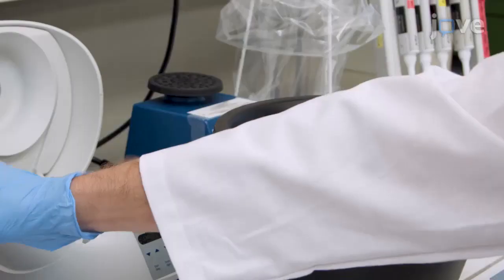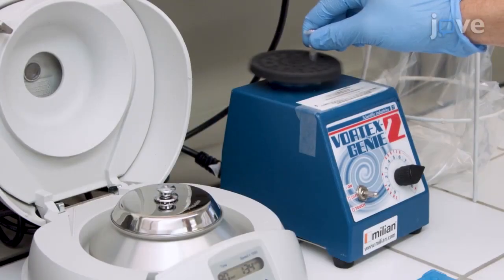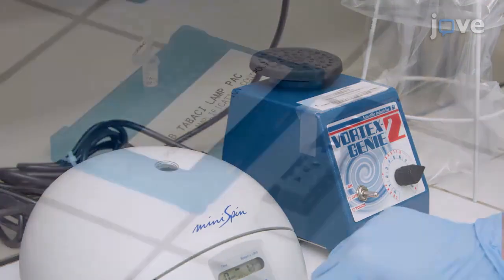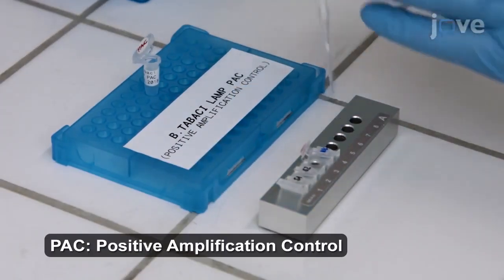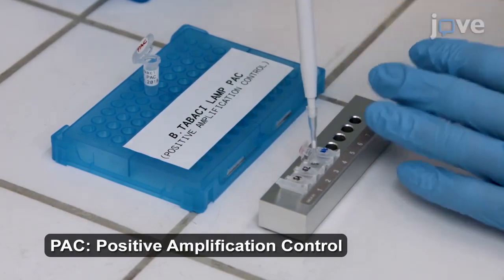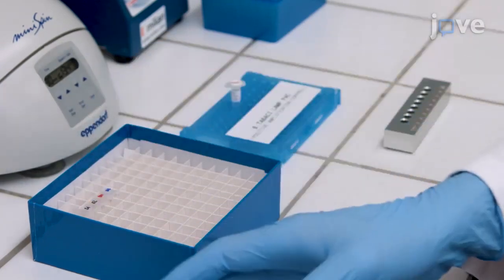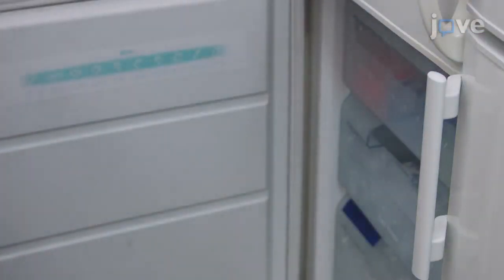Pulse centrifuge and put them on ice. Quickly vortex and pulse centrifuge B. tabassi lamp PAC. Then add 2.5 mL into the tube labeled PAC in each of the 4-tube lamp strips. Next, close the lids and store the ready-to-use B. tabassi lamp kit units at minus 20 degrees Celsius.